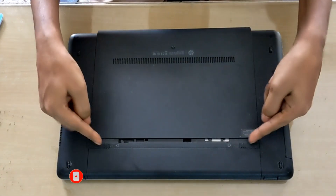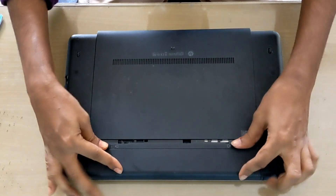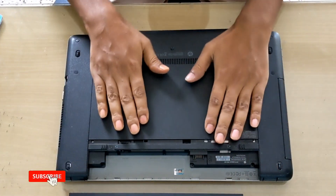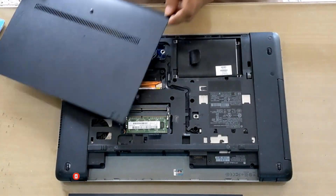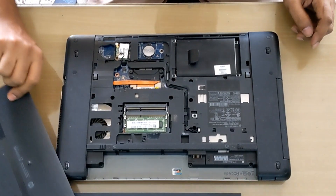You can also use the lock to remove the laptop battery. There is no screw, that's why it will remove easily. We can change all the equipment — RAM, HDD, or BIOS battery from the laptop.